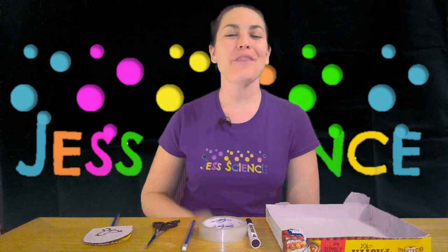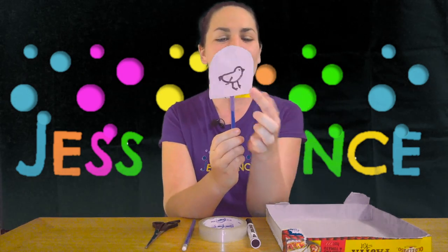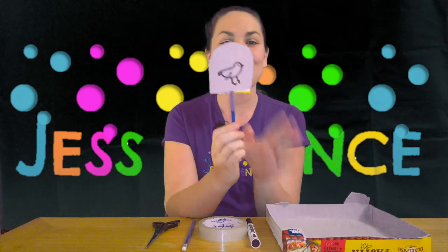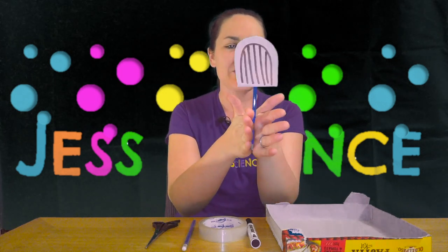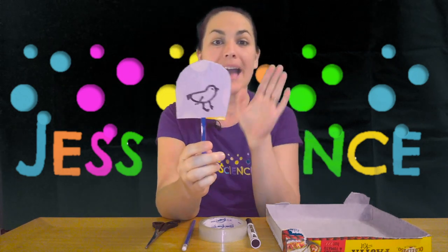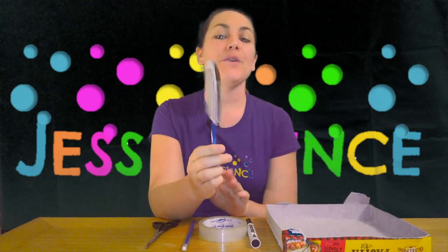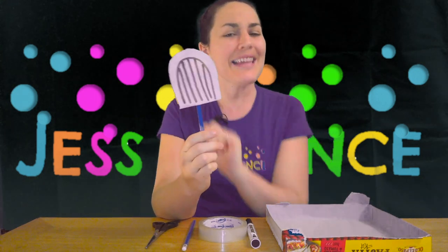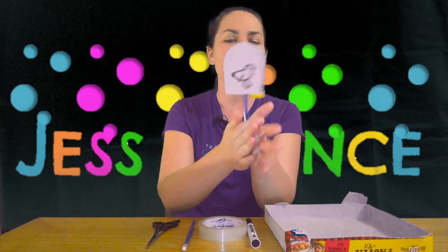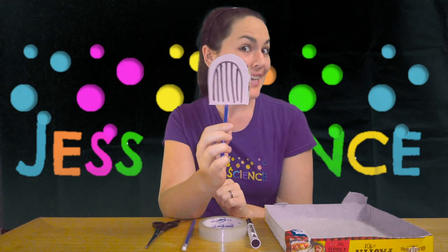Today we are going to be looking at the thaumatrope. This is a thaumatrope — it's where you have one image on one side and another on the other side. This produces an optical illusion when you spin it. The reason for that is because when you look at an object it stays on the back of your eye, called your retina, for just a fraction of a second. When you look at another image quickly thereafter your brain combines the two and you see them as one — in this case, a bird in a cage.